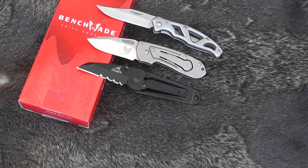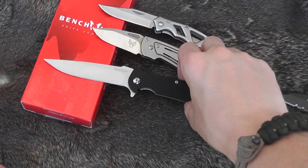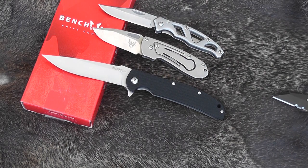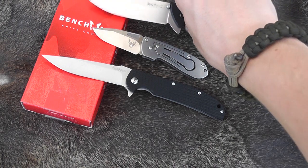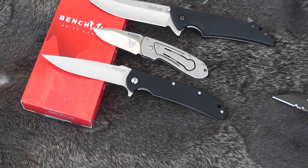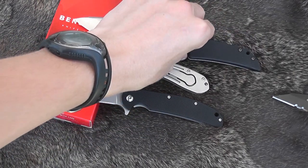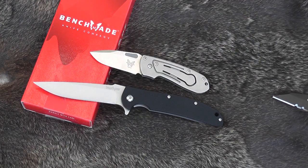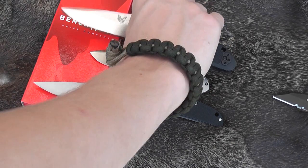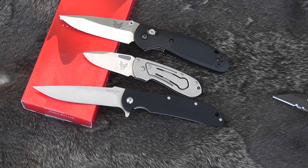Maybe the Kershaw Chill, Skyline. Cool little knife — I definitely like it. I don't really carry it anymore now that it's discontinued, it just kind of stays in my collection, but I like it for its uniqueness.